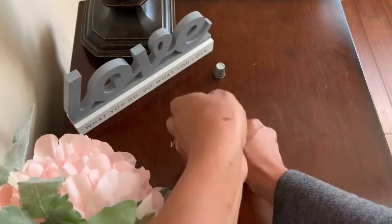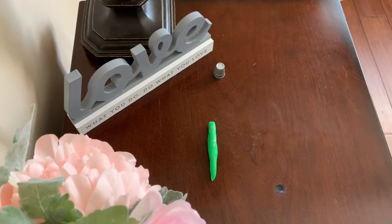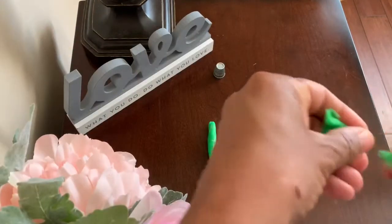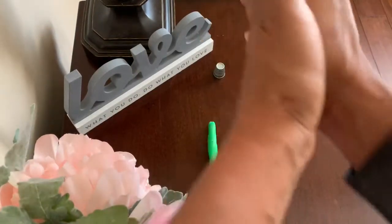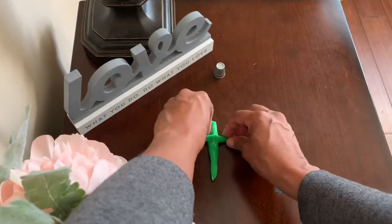First, roll a little snake, and that will be the base of the T. Now, let's get another piece of clay, roll a smaller snake, and cross the T.